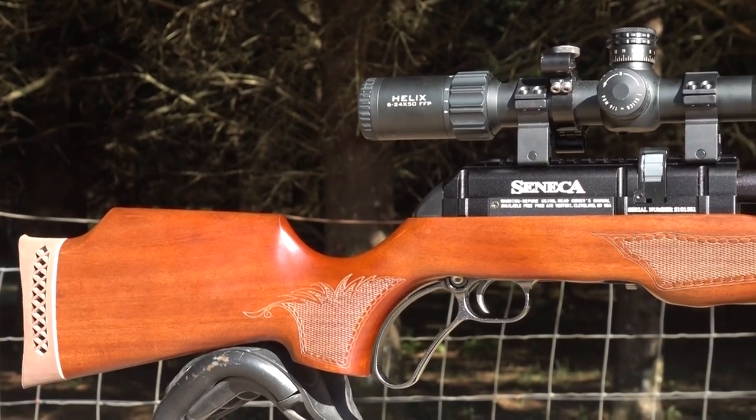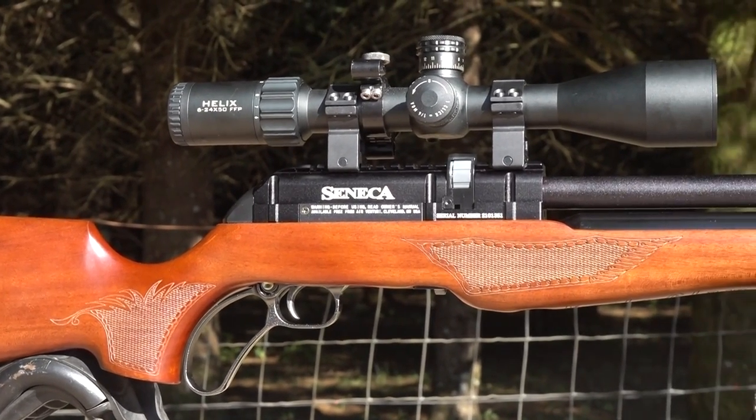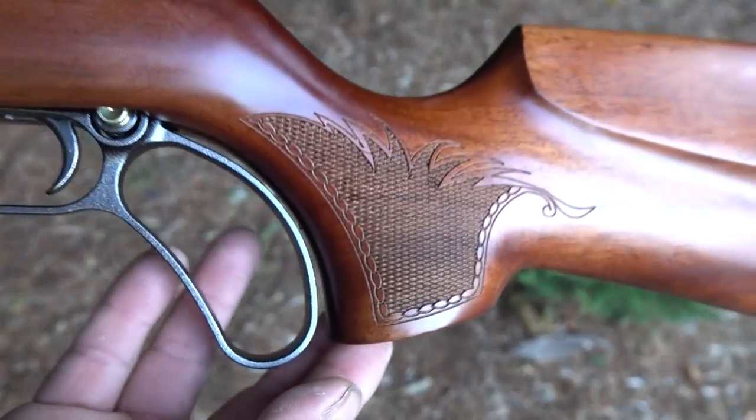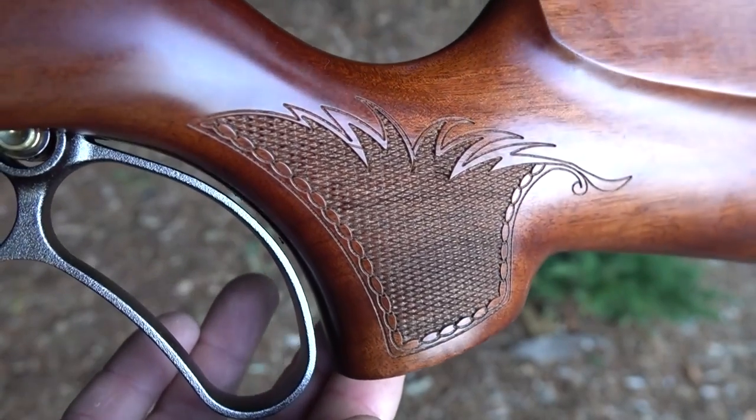Time to get out of here. Like I said, we've got the 357 Recluse coming at you pretty soon, and a lot more where that came from. I appreciate y'all tuning in - till next week, happy shooting, we'll see you on the next one.